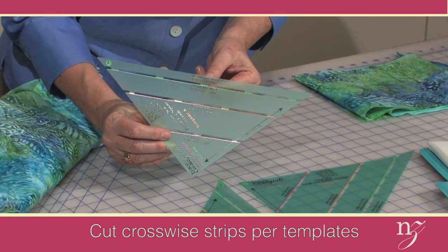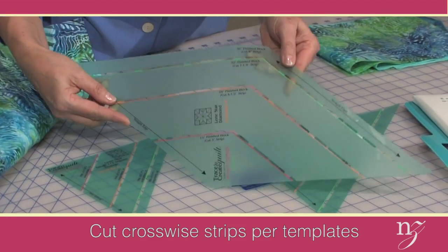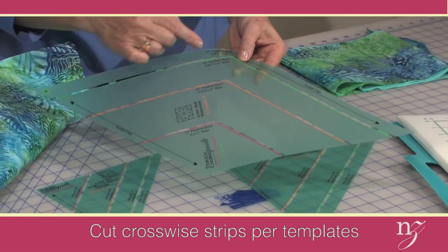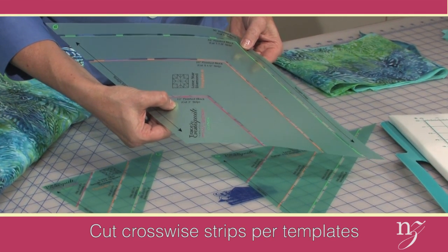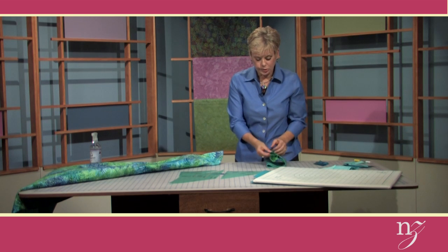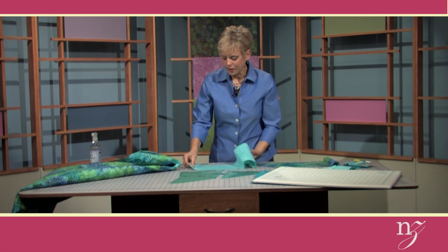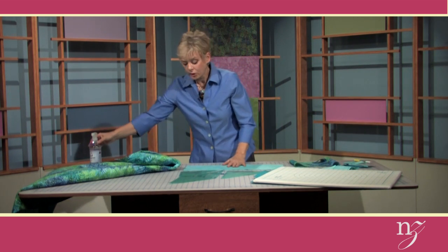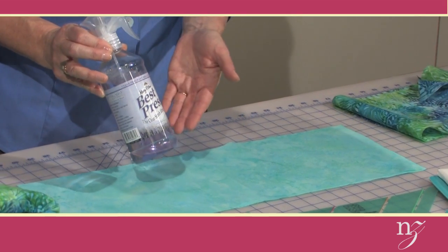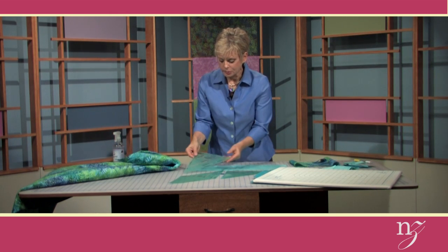For the 36-inch smallest half-square triangle, cut a strip that's 8¼ inches. For the B-template diamond at 36-inch, cut an 8-inch strip, and also cut 12 inches. For the 12-inch Lone Star, cut a 3-inch strip. After cutting the strips crosswise, I like to spray starch to make the fabric very crisp — before or after cutting. One of my favorites is Mary Ellen's Best Press, a clear starch alternative.